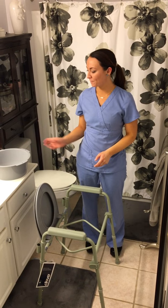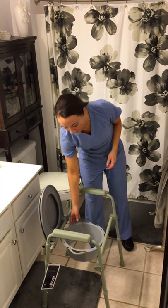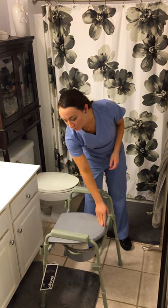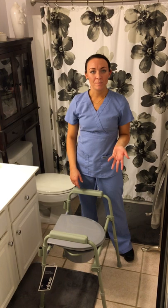To use the 3-in-1 commode over the toilet in the bathroom, first make sure you have your splash guard and put it in just like this. Make sure you remove the backrest, which I've already done, and you can keep the legs the same height as you would by the bed.